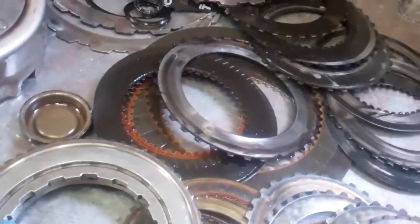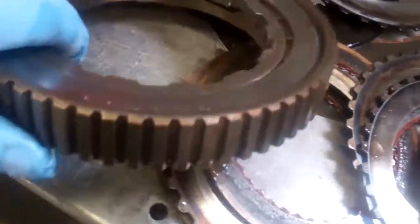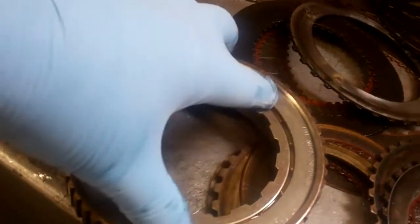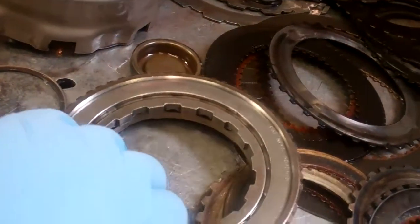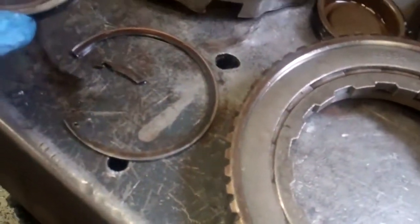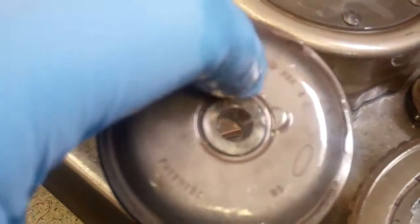Cause of failure, more than likely, was this sprag assembly here. This sprag is supposed to rotate in one direction and lock up in the other direction, and it was locked up completely. As a result, you got a broken snap ring here, and this piston is all wallowed out on the inside right there.